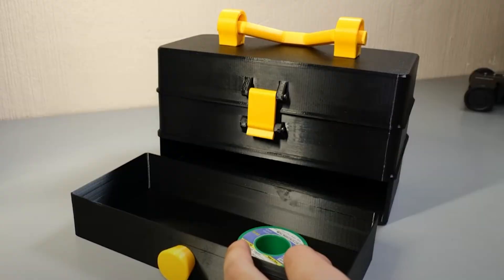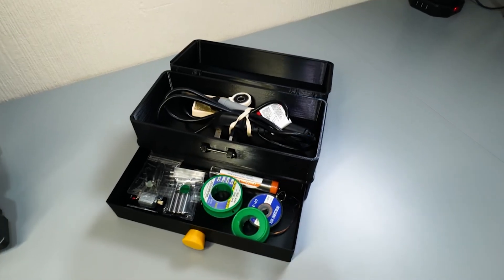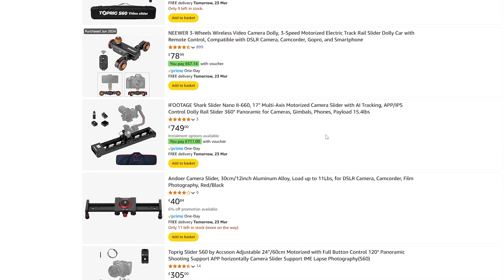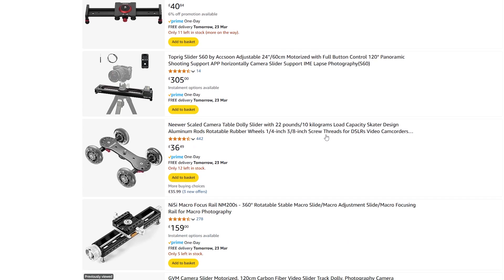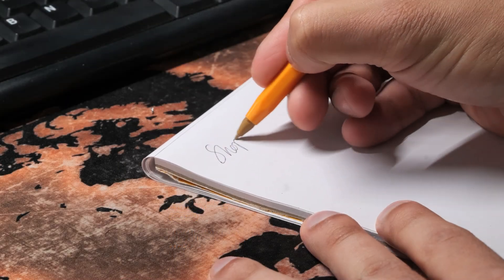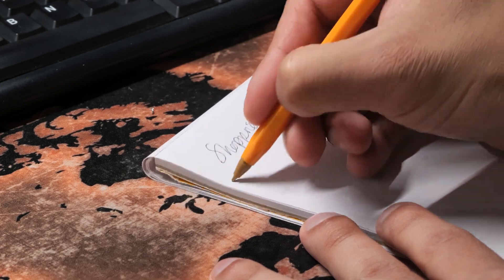In my last video, I made this solder kit box, and it actually feels really good using something that you've made yourself. As someone who makes videos, a camera slider seems like a handy thing to have. I can use it to take cool shots and make my videos a little bit better and more premium feeling. And so with the project in mind, it was time to do some shopping and get building.